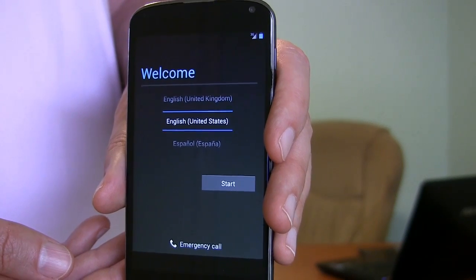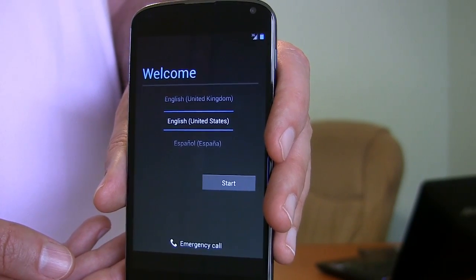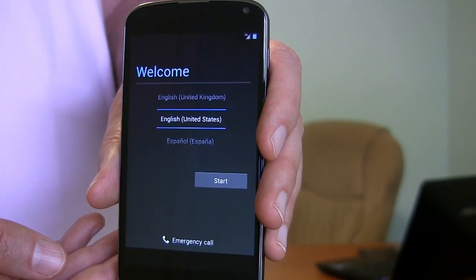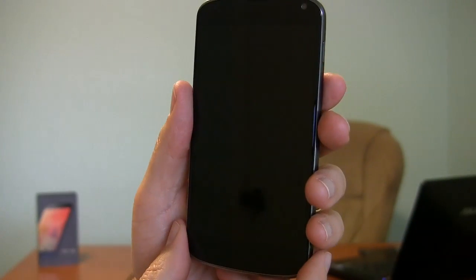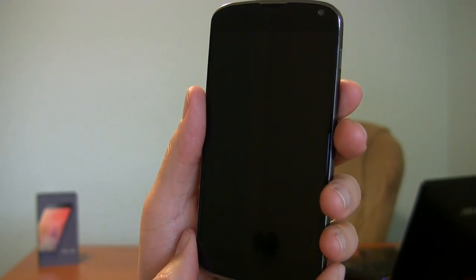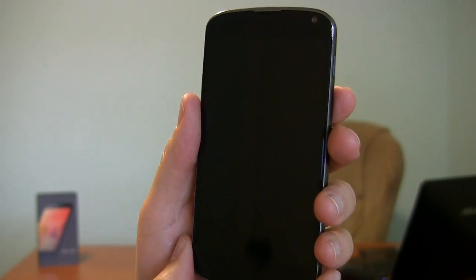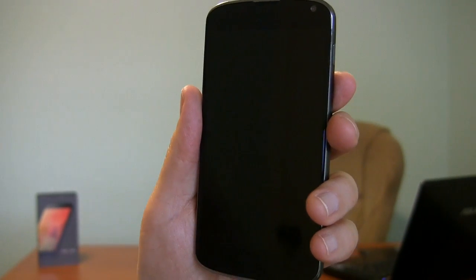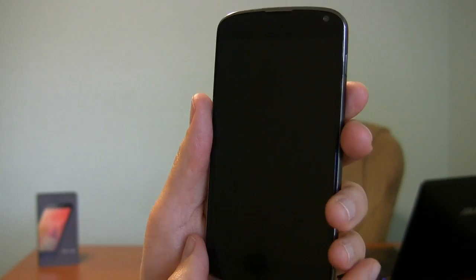Sometimes though, the phone gets so messed up that you can't even get into the operating system to do the reset, and you need to do a hardware reset. So let me show you the steps for that. To do a hardware reset of the Google Nexus 4 because it's so messed up that you can't get into the software to do it that way, there are a number of non-intuitive steps involved here. So you may want to make a note of these or follow along with your phone on the video.